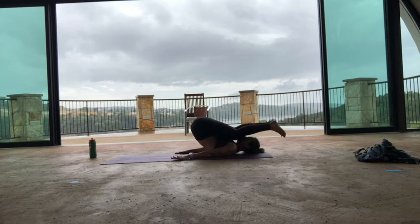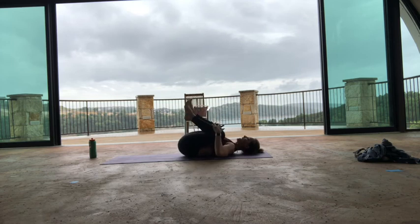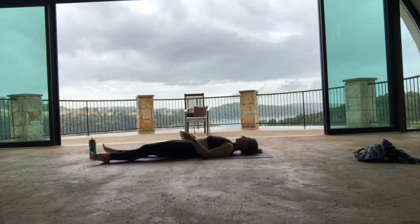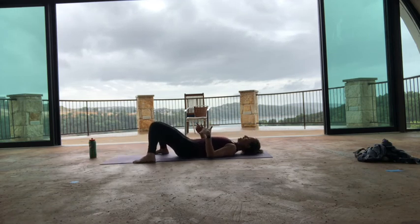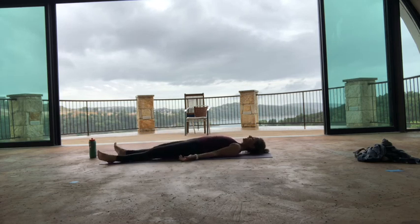Give yourself one more hug, inhale. Then extend your legs straight out in front of you for Shavasana. If you're not ready for Shavasana and your lower back is a little sensitive, you can have your knees bent with the knees just touching and hands on the belly. Otherwise, legs completely extended, arms at your side, palms facing up. Take a full breath in through your nose and a big exhale out of your mouth — haaa. Just let everything go.